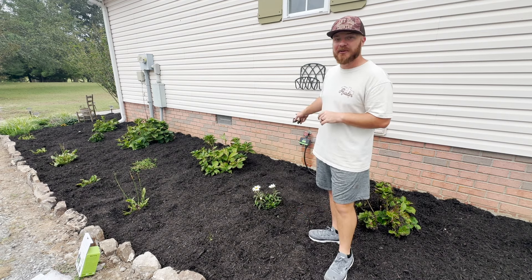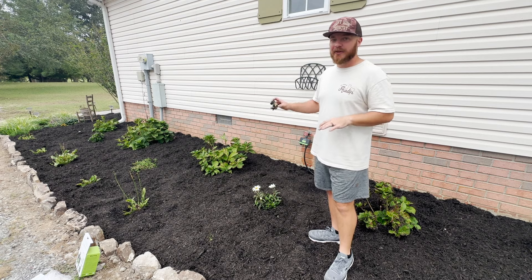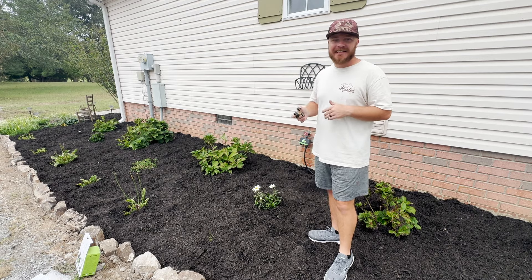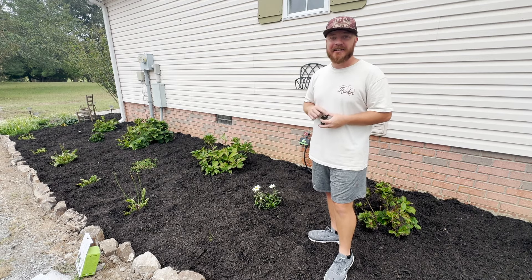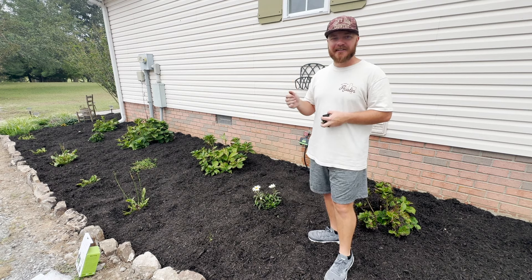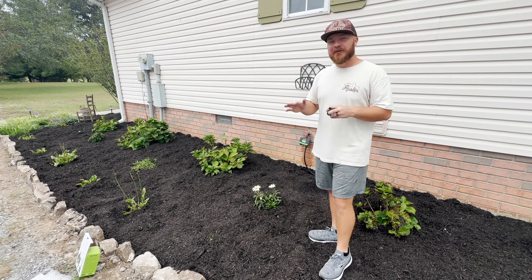Now that we have this Rainpoint Bluetooth timer, we can know that our flower beds, flowers, and plants are going to get watered every single morning for about an hour. We can make all the adjustments, change our schedule, and make sure everything is working like it should — all from our phone — and that is so cool.